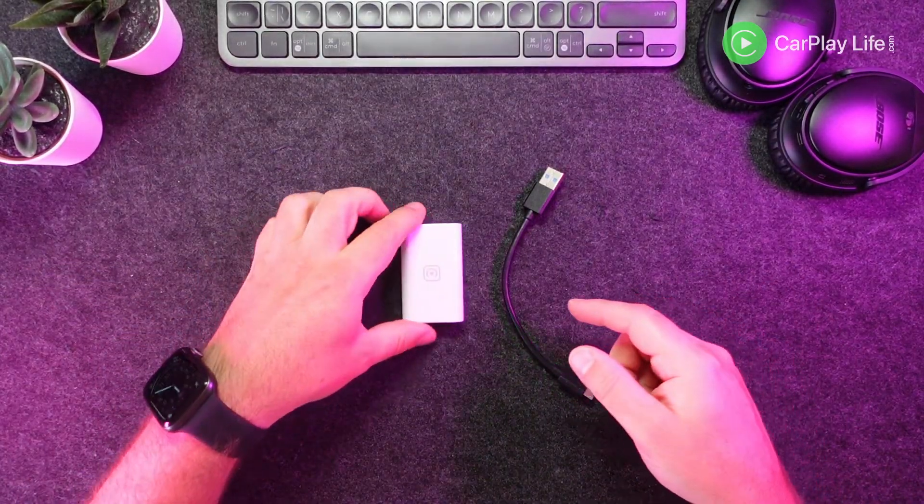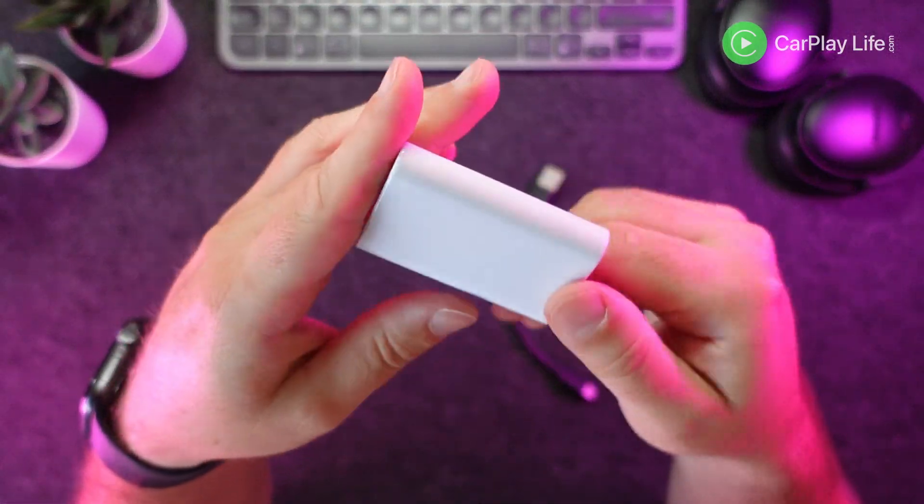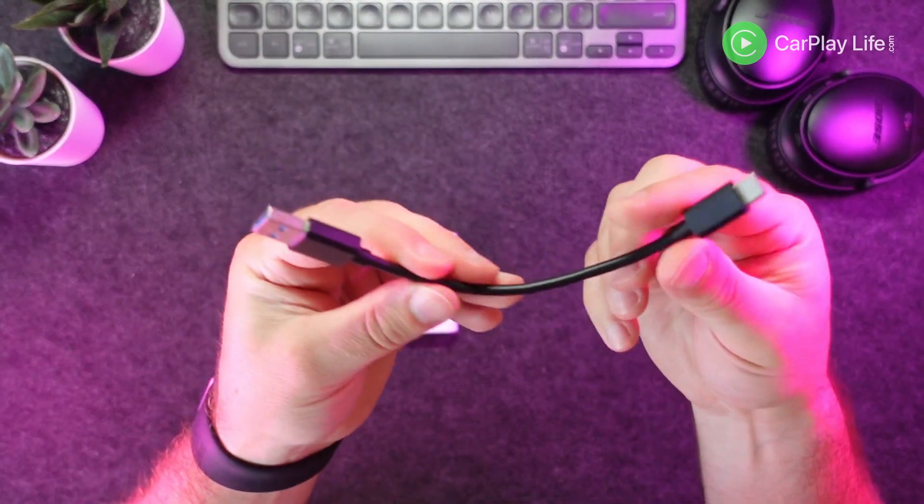In the box there aren't any paper instructions — you just get the white adapter itself and a short charging cable to power it. Instructions and the CarLinkit app can be downloaded from the seller's page, or it's best that you contact the seller directly to obtain this information. This dongle has been available for some time, so it isn't that new — I just haven't been able to bring my review until I had my hands on the Android app that you simply need to connect this dongle to the head unit. I'll link to these file locations for the app in the video description down below.